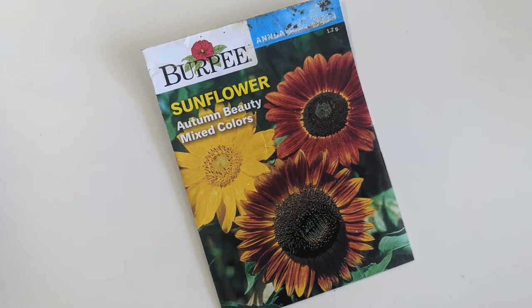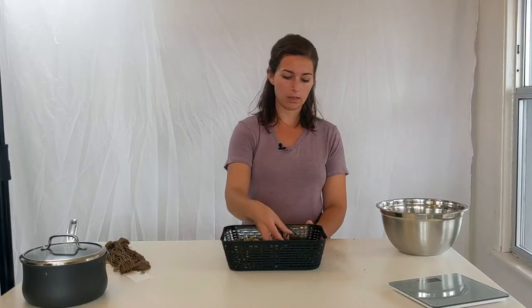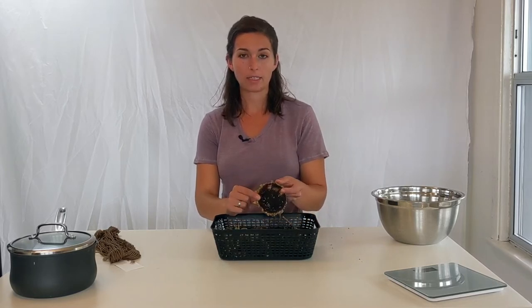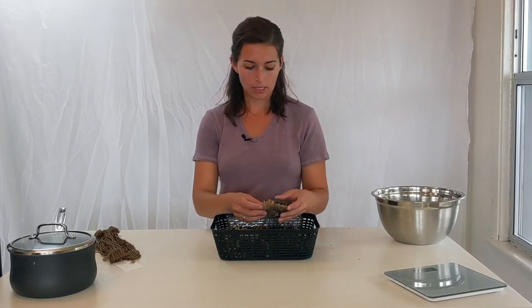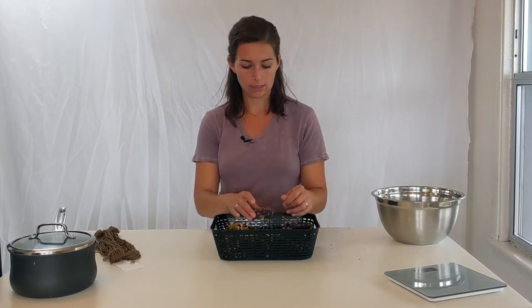The sunflower seeds I am using came from the autumn beauty type of sunflower — I'll show that picture here. I have a bunch of different heads that I cut off. Some of them have been pecked at by the birds but I still have quite a few seeds in here, so I'm going to process these for my dye bath.